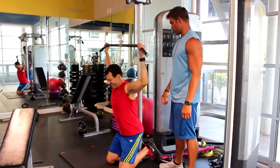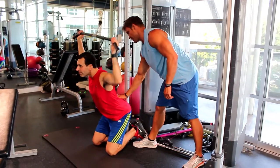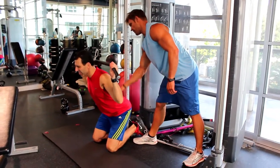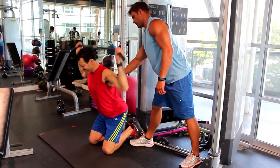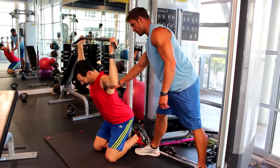Now show me that bowl of soup. One, two — beautiful. Three, now nothing else moves. Four. See how your body's moving? It doesn't move. Your arms move.